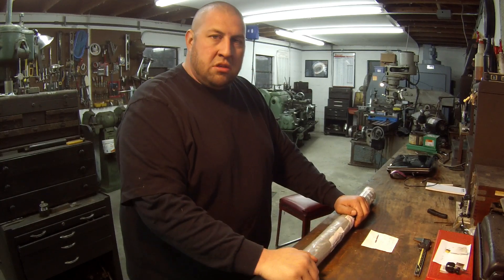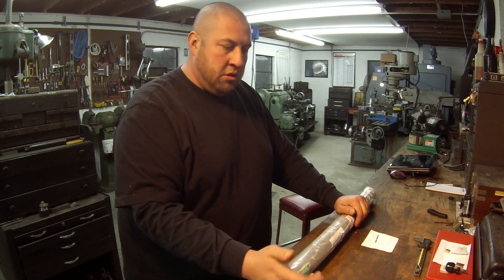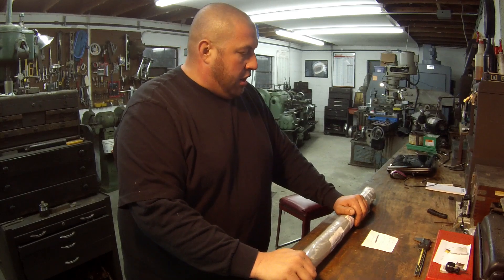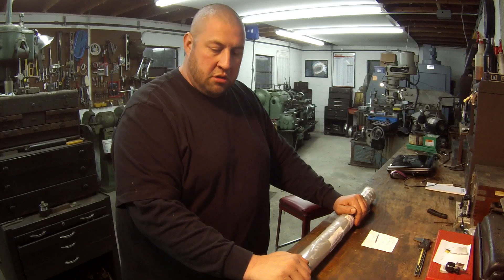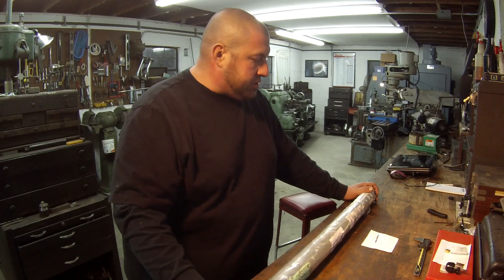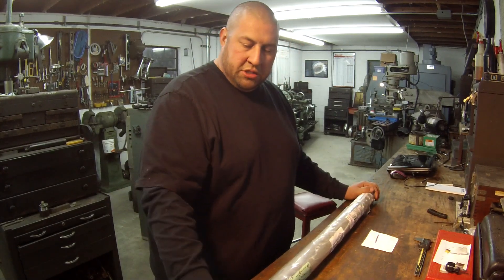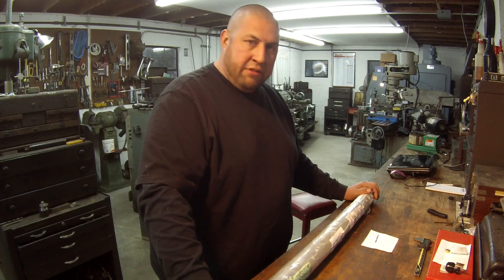I didn't have any of this size in stock, so I called and ordered some from Auro Metals — I usually order a lot of my stuff from them. They actually had a drop on the shelf, so I got a little bit of a discount because I bought the drop. So I got it cut at 32 inches long and I need to mill a couple of keyways, 6 inches on each end, and that should be a 5/8 keyway.